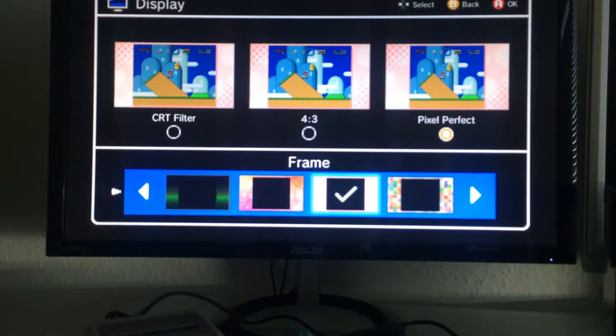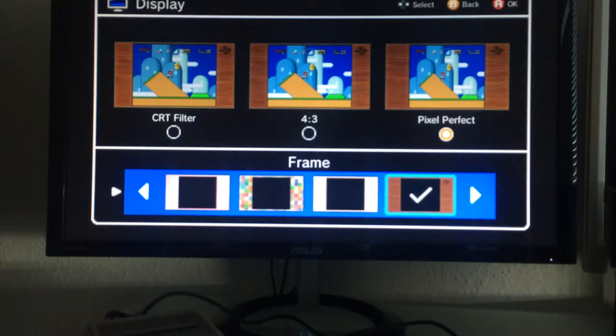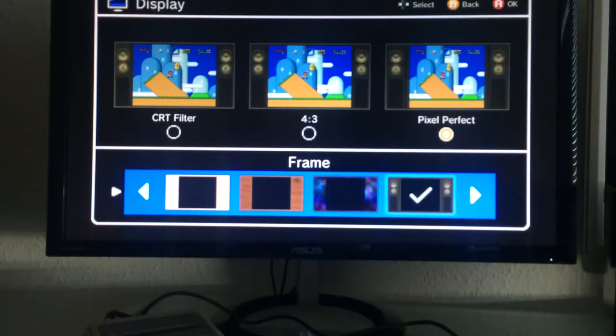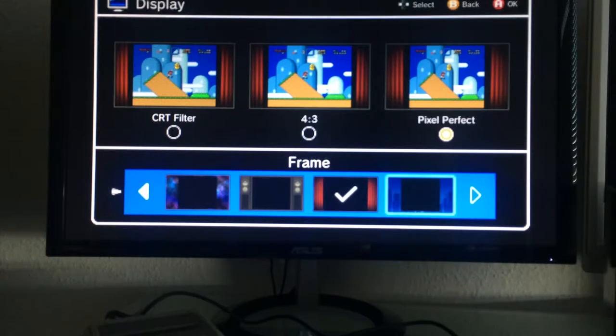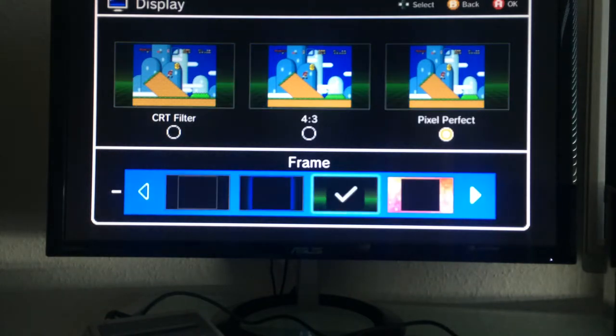There's a blue frame, a wooden one, a space-themed one that looks great for Metroid, a retro-styled one, and one based on Super Mario All Stars. I'm curious why Super Mario All Stars didn't make it into this collection. There's also a skyline frame. I'll go with the retro one — I like that one best.